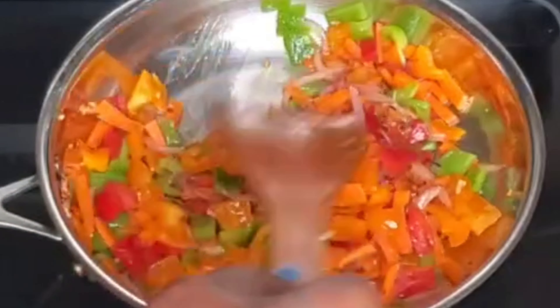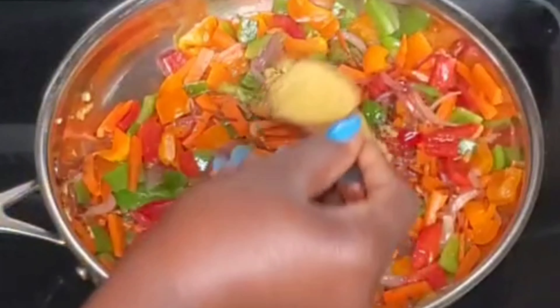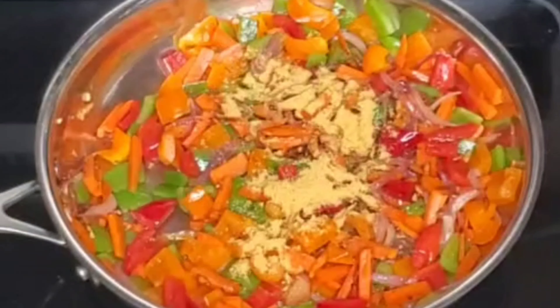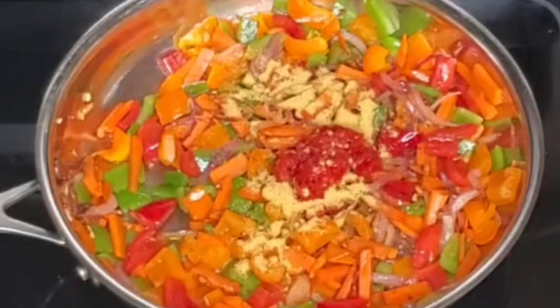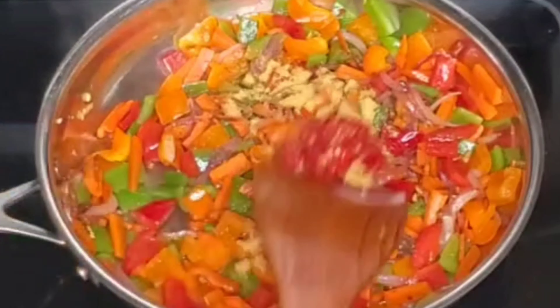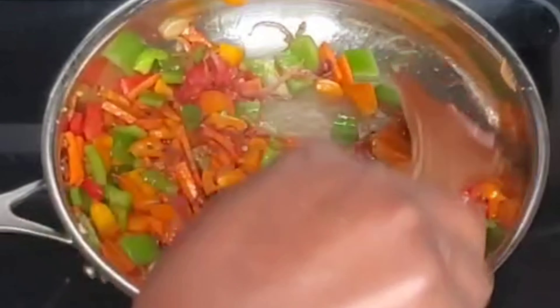I'm going to let that fry a bit, then I'm going in with some seasoning powder and our habanero pepper — that's fresh pepper. I'm going to give that a good mix.